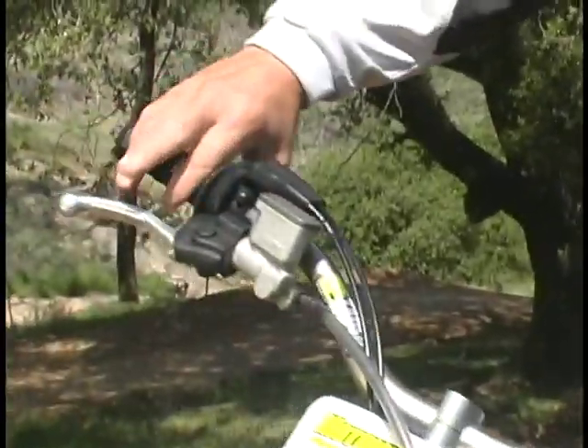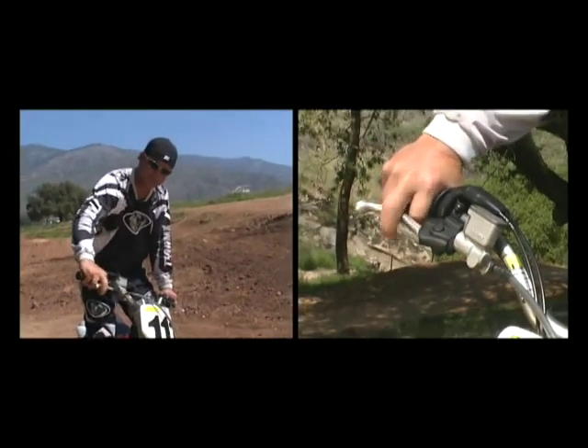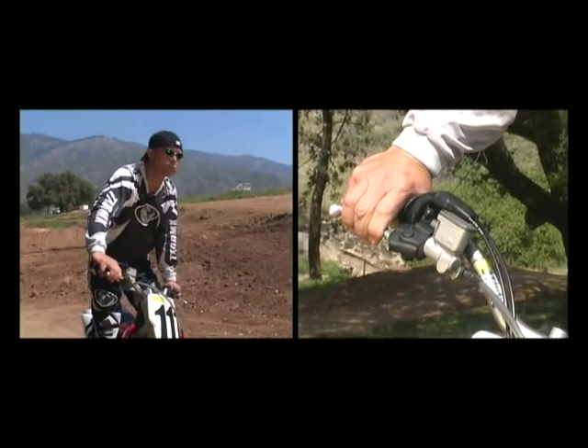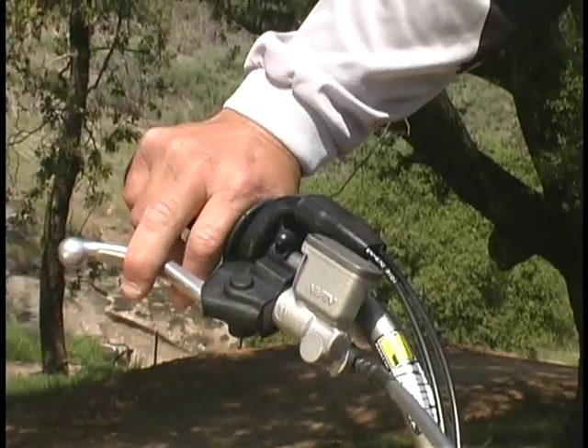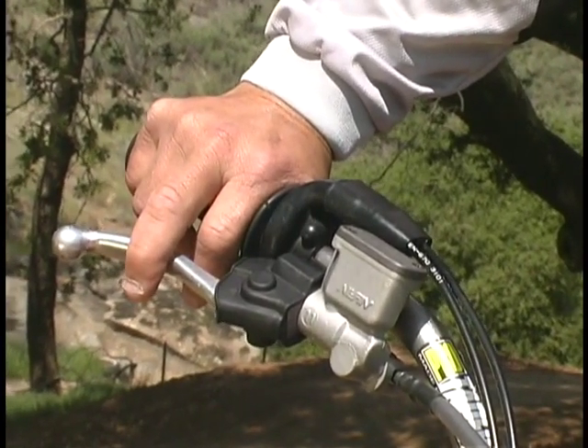Another misconception riders have is whether to use just the front brake or just the back brake going into a turn. You need both brakes at the same time. On the front brake, it's one finger — just the tip of your finger on the brake. Don't grab it lower, and don't use two or three fingers, as that's going to be too much going into a turn. These brakes are very touchy, and if one finger doesn't activate your front brake, you need to readjust it. One finger is by far the best.